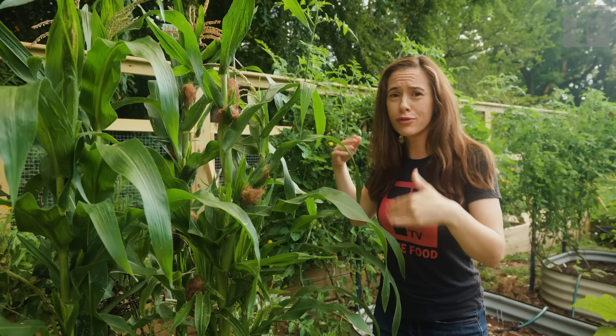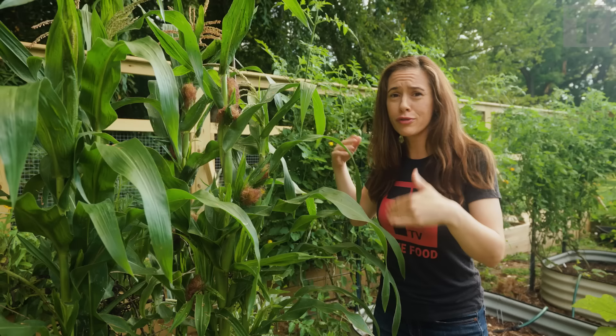The whole reproductive life of corn is pretty wild, and I've done videos on that — so go check them out right here, and I'll see you back in the garden real soon.